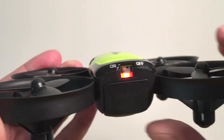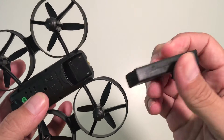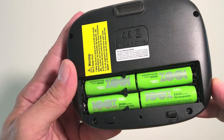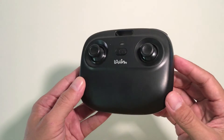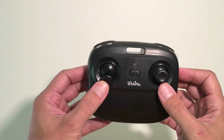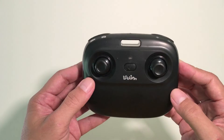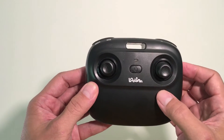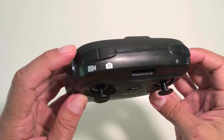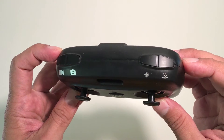On the back is the on/off switch, and right here is the battery which has a seven-minute flight time. The remote uses four double-A batteries, which are not included, and is pretty basic. You have spring-loaded joysticks to easily control the altitude and maneuvering of the drone. On the top you have the video record button, the photo button, the headless mode button, and the takeoff and landing button.